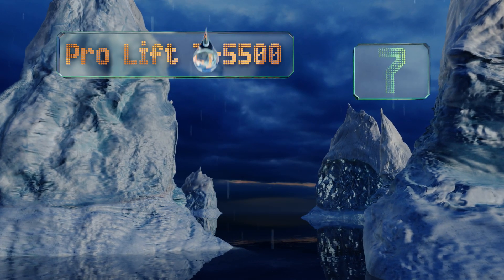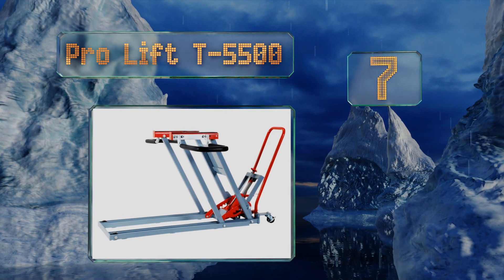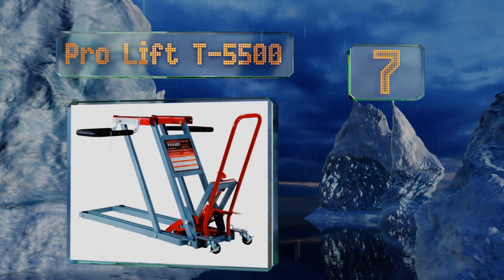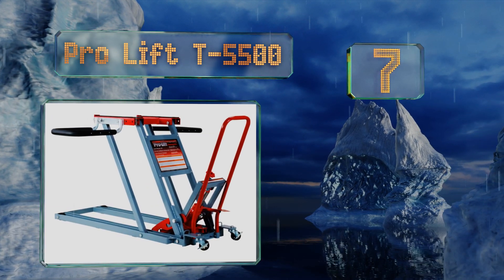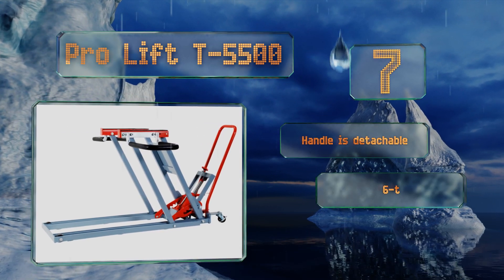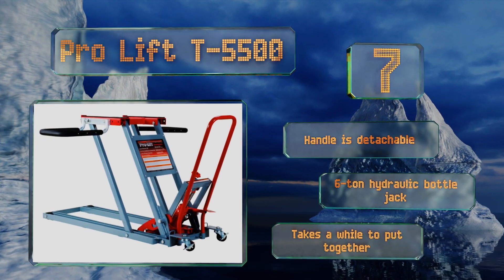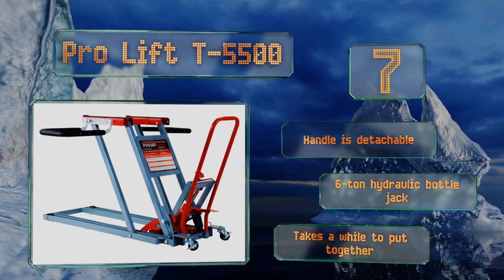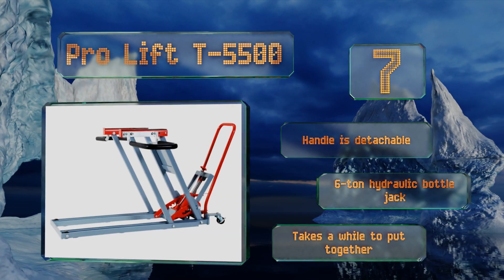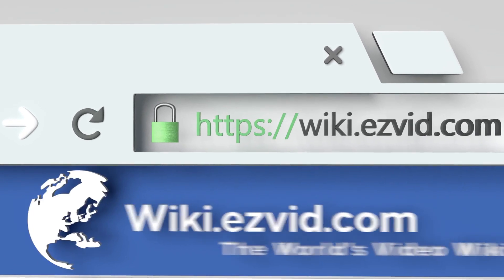Coming in at number seven on our list, engineered for durability and ease of use, the Pro Lift T5500 is constructed from reinforced welded steel with rubber-coated saddles that prevent unwanted wheel movement. A convenient foot pump can be used to raise heavy loads, eliminating the need for a hand crank. It includes a detachable handle and a six-ton hydraulic bottle jack, but it takes a while to put together.